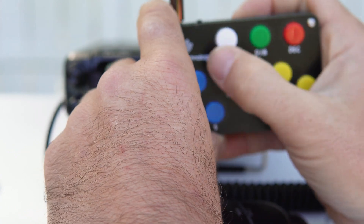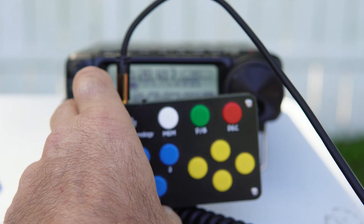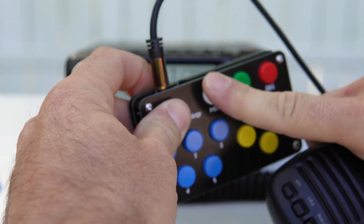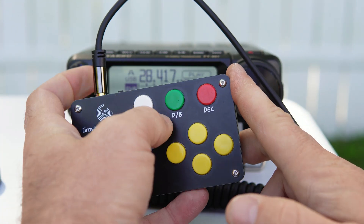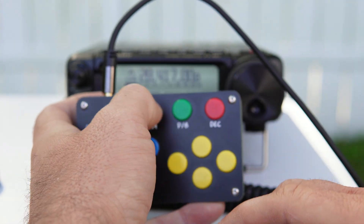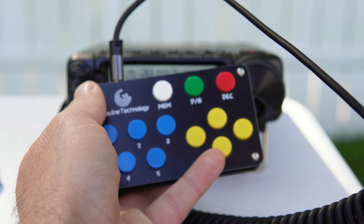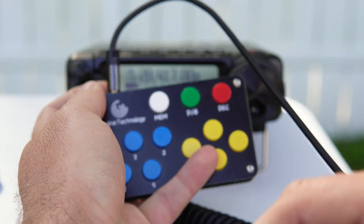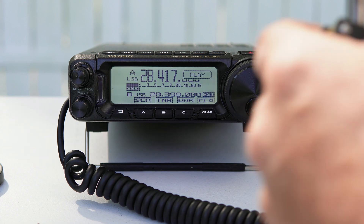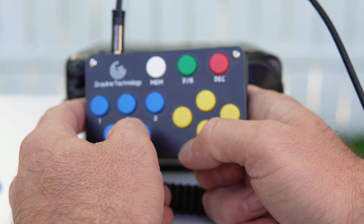I recorded another message on channel two — 'CQ Parks on the Air, CQ Parks on the Air, this is Whiskey Niner Foxtrot Foxtrot Foxtrot, calling CQ Parks on the Air.' After a couple of takes to clean up a small delay at the end, I got a take I was happy with. I could fill up the remaining channels with more voice memory features if I wish.